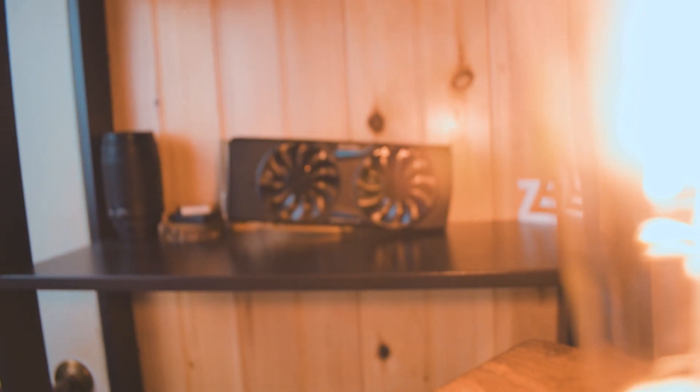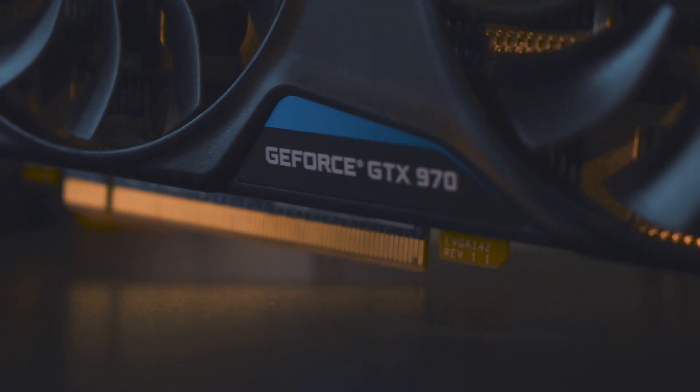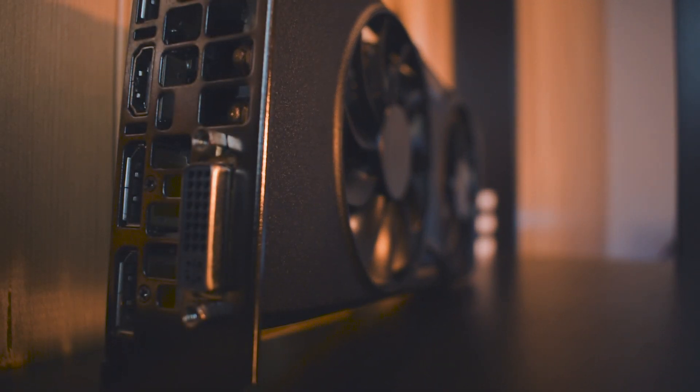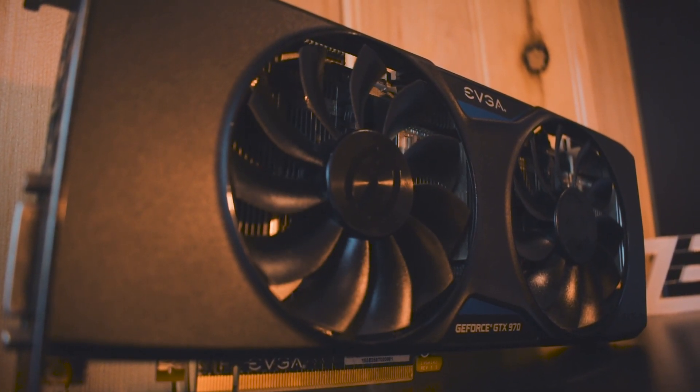The next component really brought this gaming PC together, making it an actual powerful PC — and that would be the graphics card. I picked up an EVGA GTX 970 SSC, which stands for Super Super Clocked. This has 4 gigs of VRAM and was released in 2014. At the time it was a pretty high-end card — you had the 980 Ti, the 980, and then the 970, plus a Titan up there as well. Overall, still a solid card to this day. I paid $90 for it, and it's one of the best cards you can get for under $100.